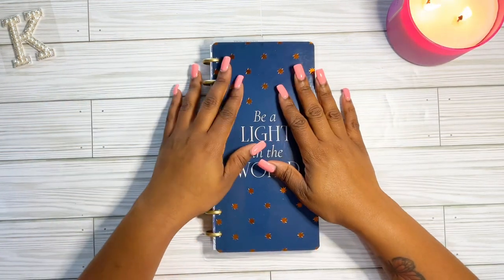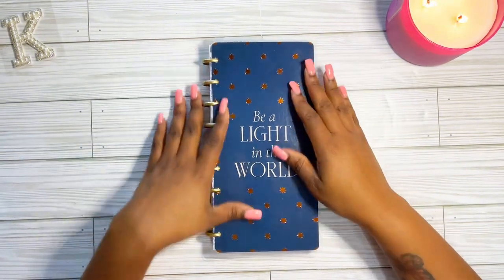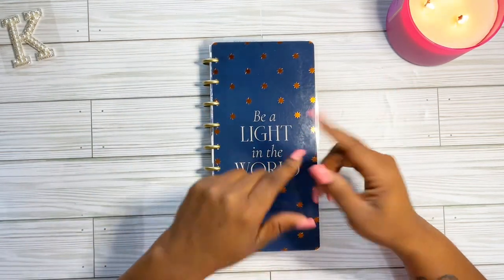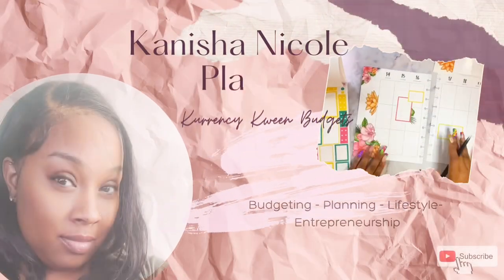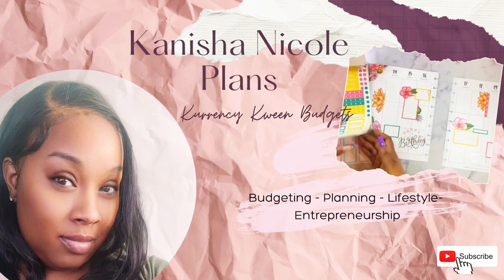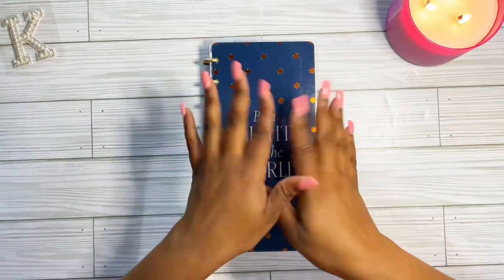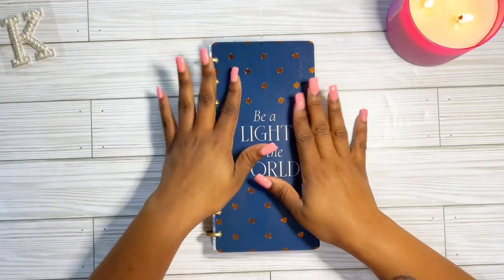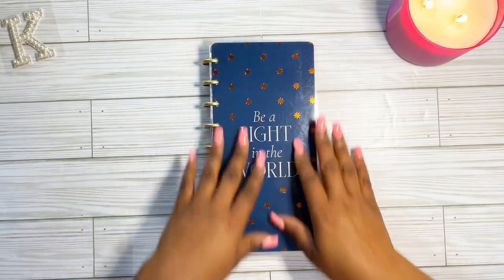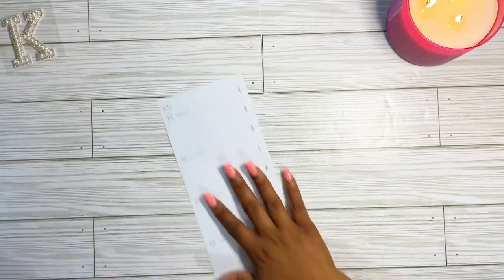Hey guys, thank you for coming back to my channel. In this video I will be decorating my weekly spread for my skinny classic planner. Hey queens, thank you for stopping by — I hope that you enjoy what I am about to create for my weekly spread. This week I will be working in my skinny classic Happy Planner, like I mentioned earlier.